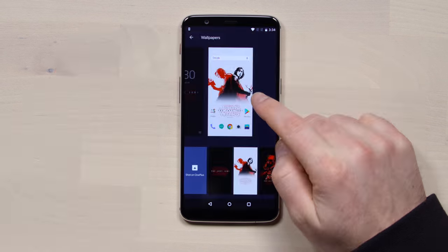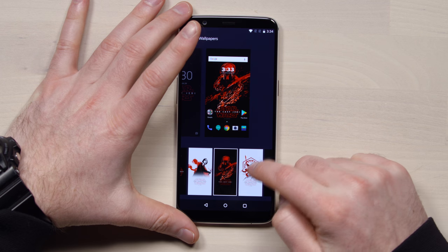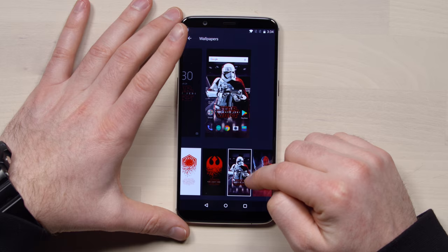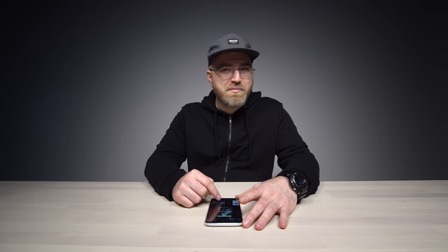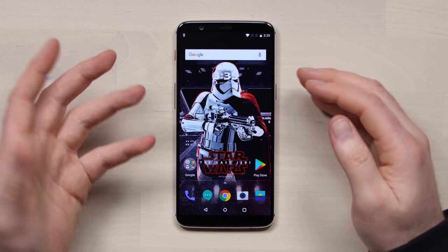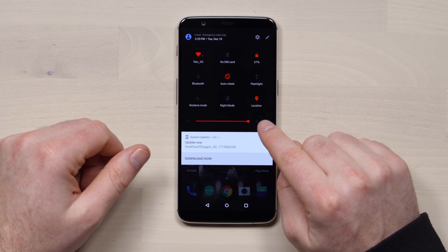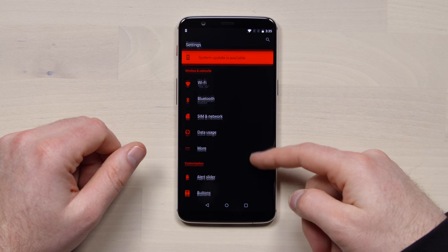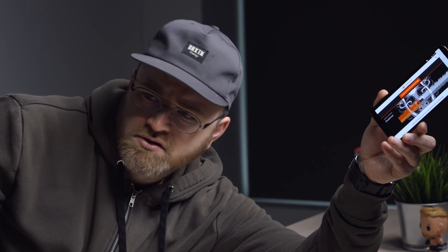There's a bunch of custom wallpapers — Kylo Ren option, black and red, those soldier dudes, the trooper helmet, that's the death trooper. You kind of have to have that to go with it since it is a special edition. All the quick toggles are red now — red and black — including when you go to settings. That's the difference compared to the standard 5T. If you want to see some camera testing and other functions of the 5T, you can go watch my original 5T unboxing video.